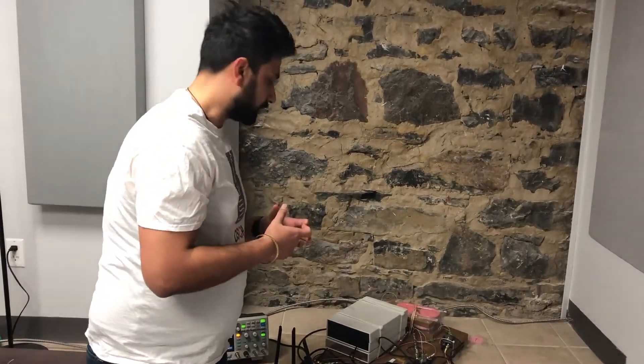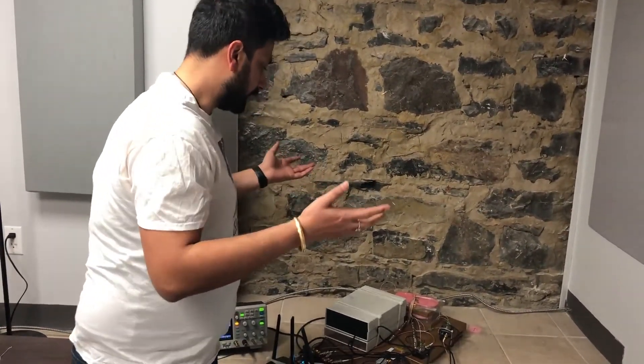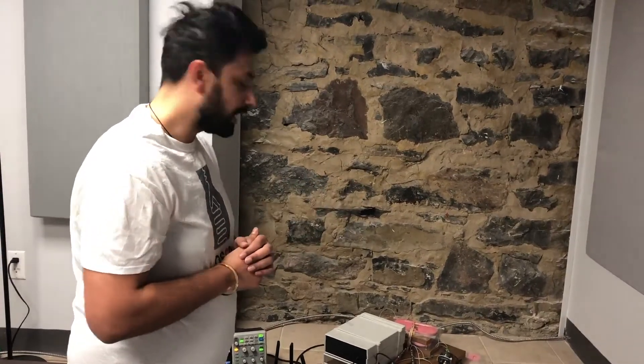So you can see that all these components are going to be very compact into a small setup. That's it — I hope you guys enjoyed the video, thank you so much.